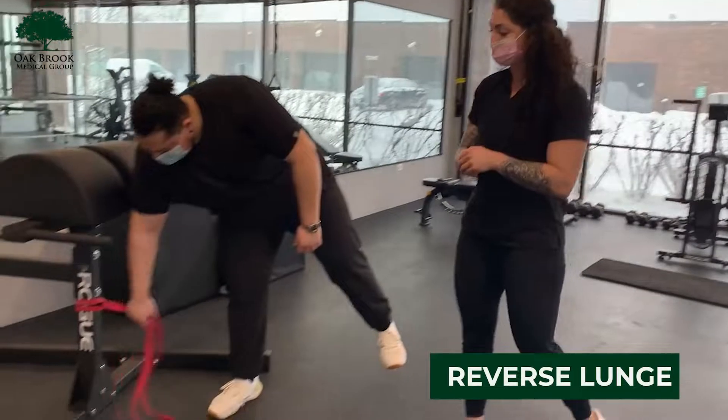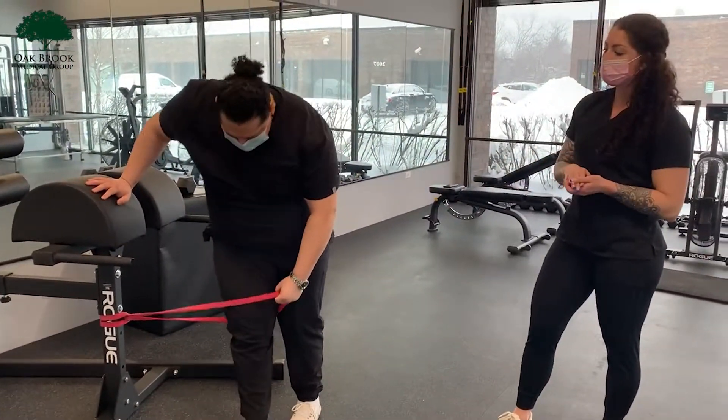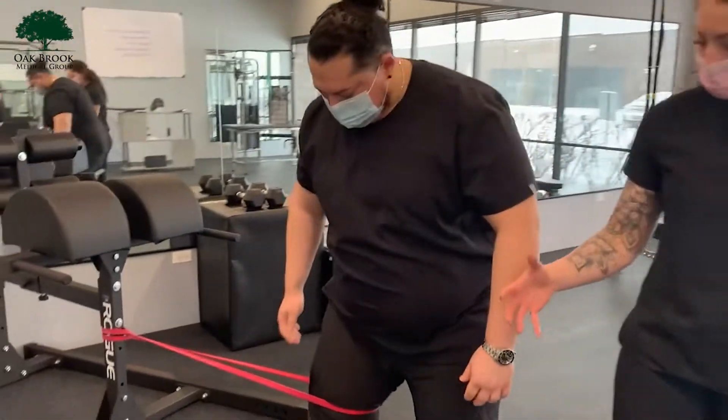It is going to be a reverse lunge. We're going to show you two different ways that you can do it. Jose is placing the band above the knee and then he's going to walk out until he feels tension on that band.